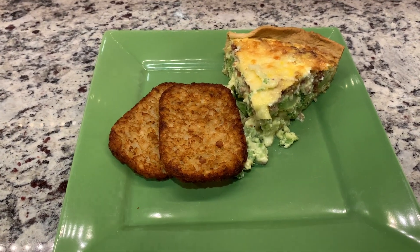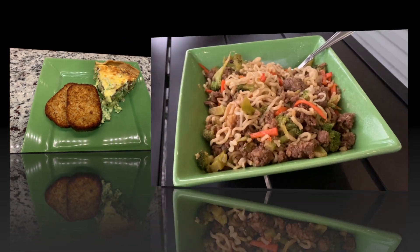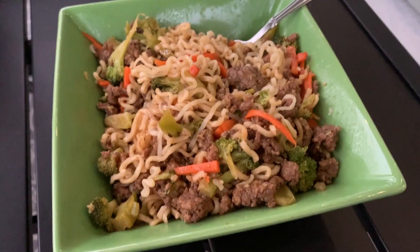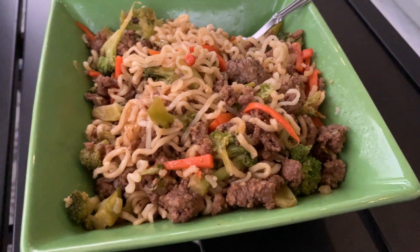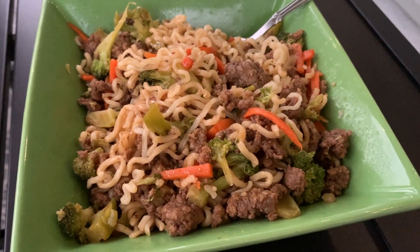And if you add in the veggies, then it's a pretty well-balanced dinner. Beef ramen stir fry makes an excellent leftover dinner — just as good on night number two.